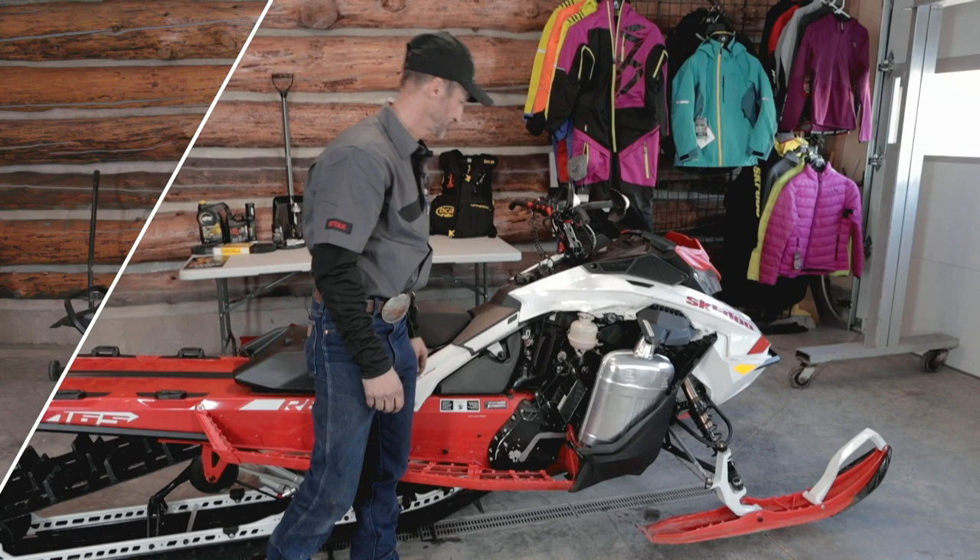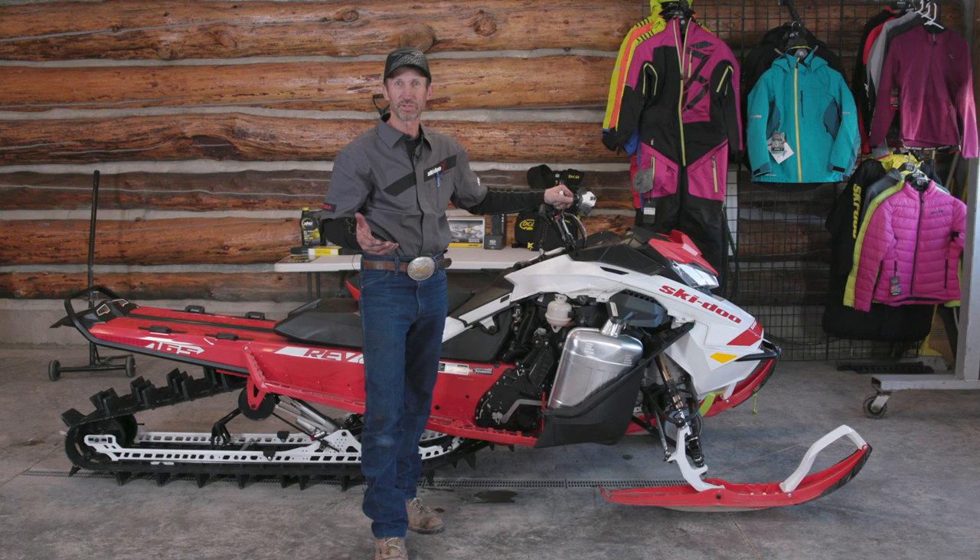Thanks for participating with me on my pre-season maintenance. We're all ready for the snow — that's the next step. If you have any questions, please comment and we'll get back to you as soon as we can. Thanks for watching.